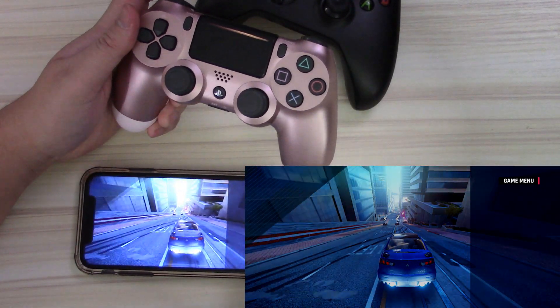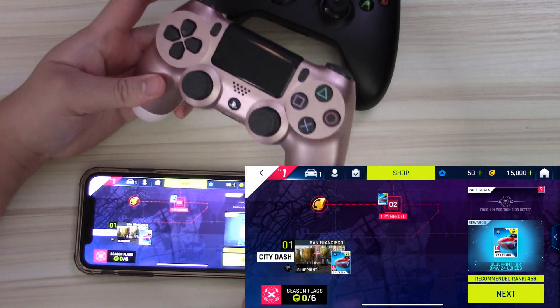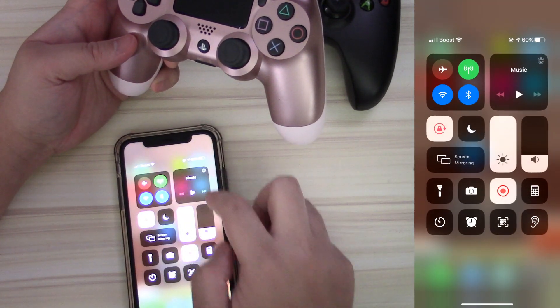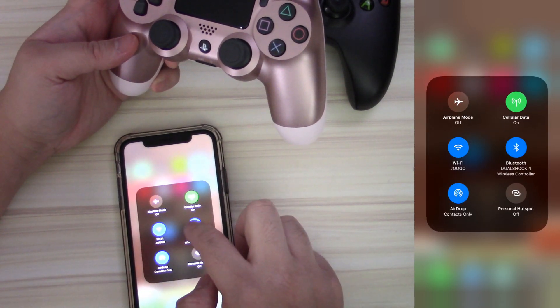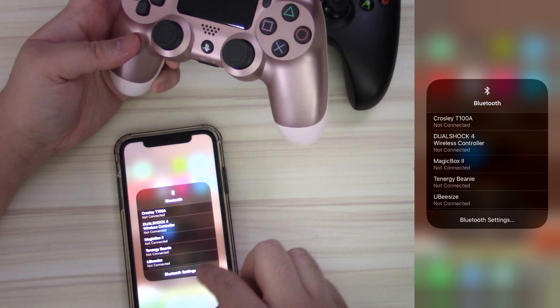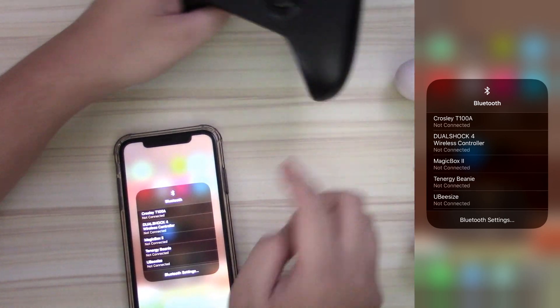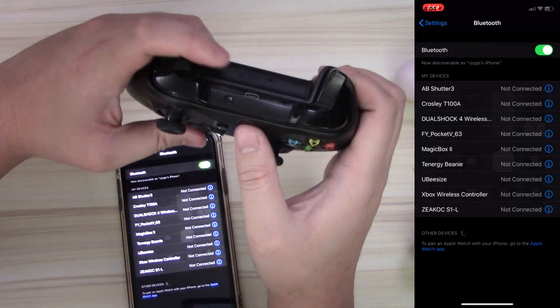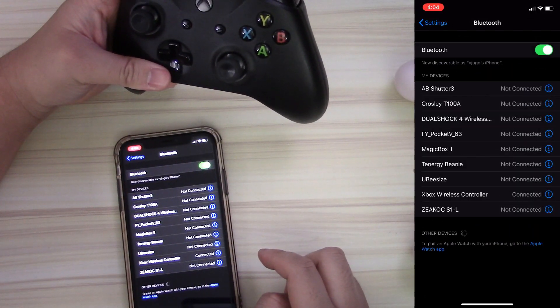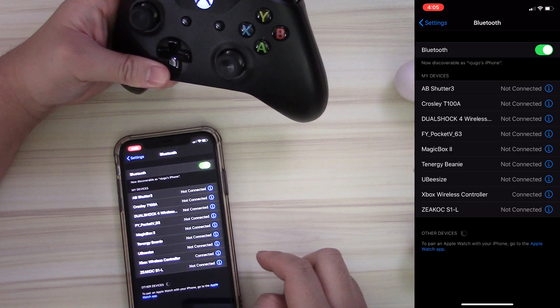There's the DualShock 4 controller in action. I'm going to exit the game, unpair the PlayStation 4 controller, pair up the Xbox One controller, and see how that does on Asphalt. The button layout should be the same, but if there's a game with mappable buttons, you can just do it as you please. Call of Duty Mobile has mappable buttons as well as PUBG Mobile.